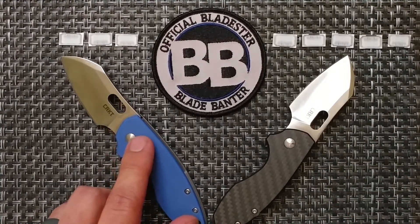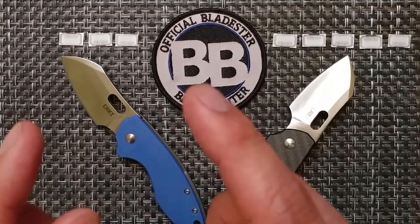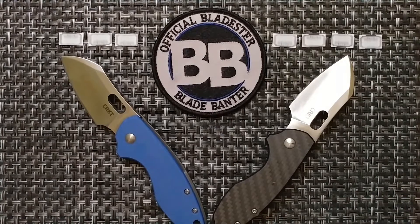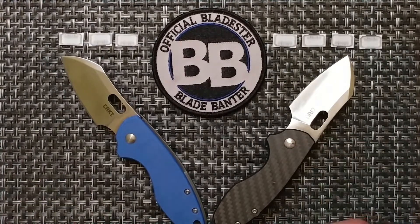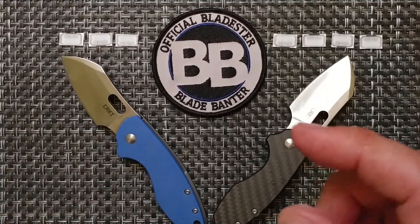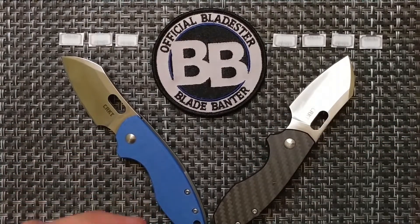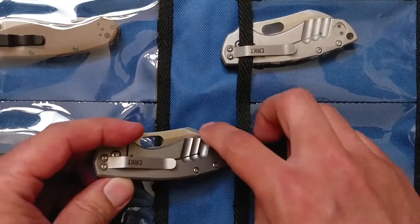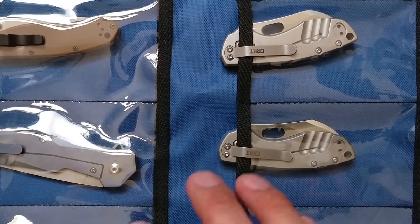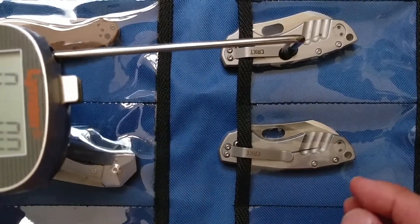For grip, G10 versus carbon fiber — the G10 is actually a bit more grippy, so that point goes to the G10, and the carbon fiber version loses a point for that category. For pocket retention, that was an interesting topic I didn't think about until making this video. We're going to test which one has better pocket retention using the alignment pull gauge, pulling the knife out of the BladeHQ knife roll.